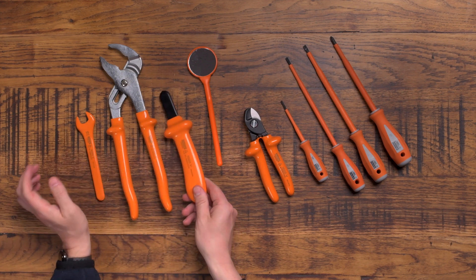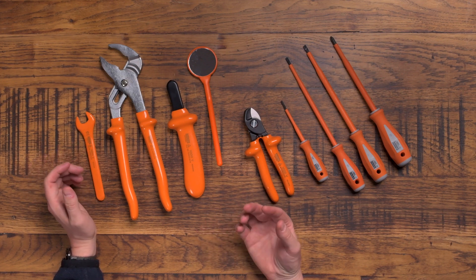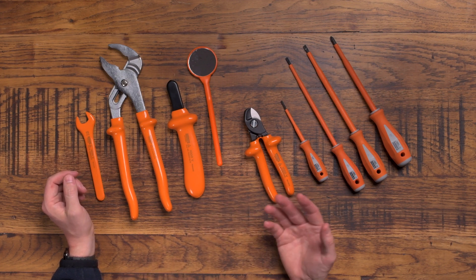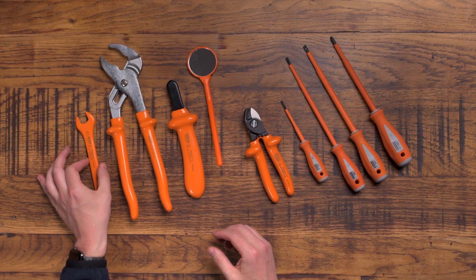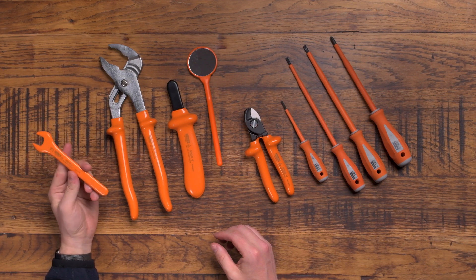But even so, imagine you're working on an electrical installation and you've safely isolated — you can never be 100% sure the circuit isn't going to be livened up somehow. So using insulated tools is a belt-and-braces way to protect yourself, just in case somebody does liven it up while you're working on it. And obviously for the guys who do work live as part of their job, these tools are absolutely essential.